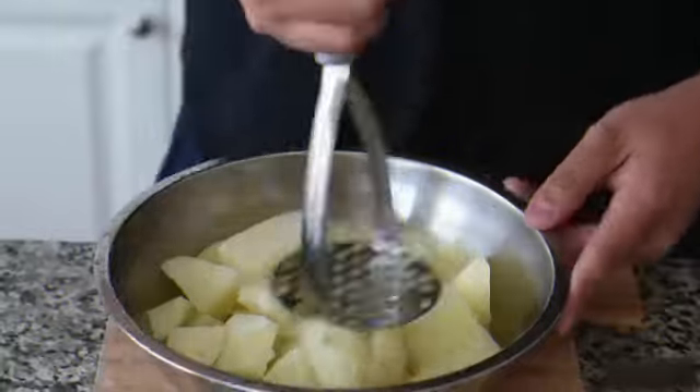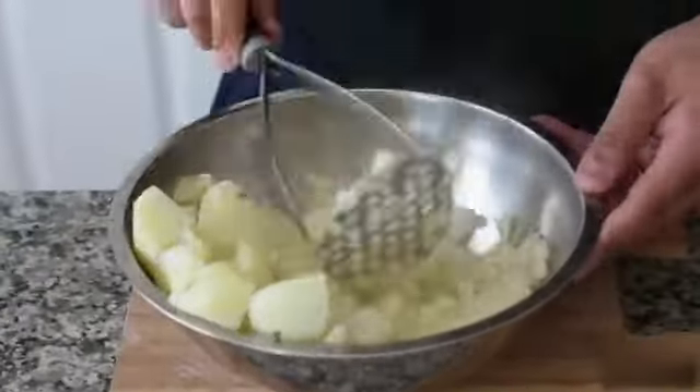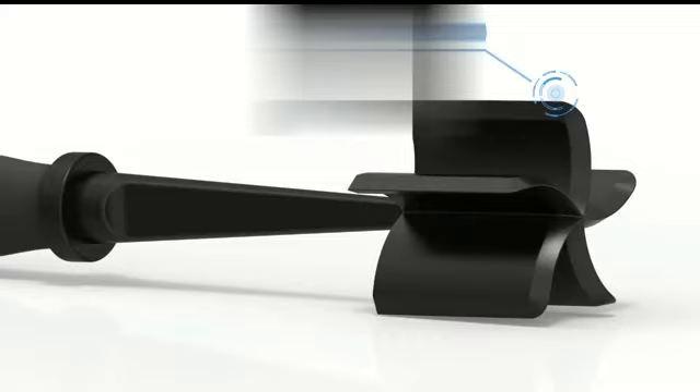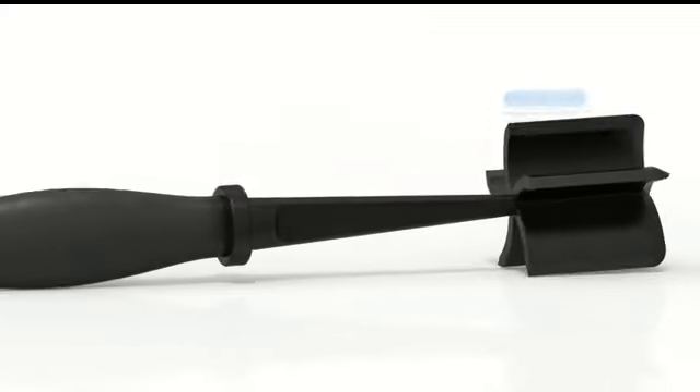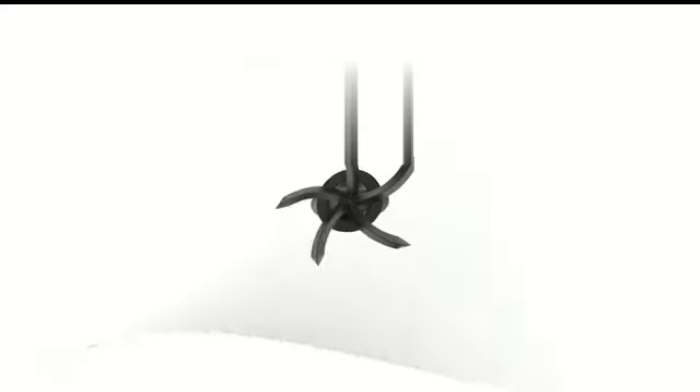Moreover, this KitchenAid masher is dishwasher safe, which is a huge convenience for everyday use. Cleaning kitchen utensils can often be a tedious task, but with this masher you can simply place it in the dishwasher and have it sparkling clean in no time. This feature definitely adds to the overall user experience.